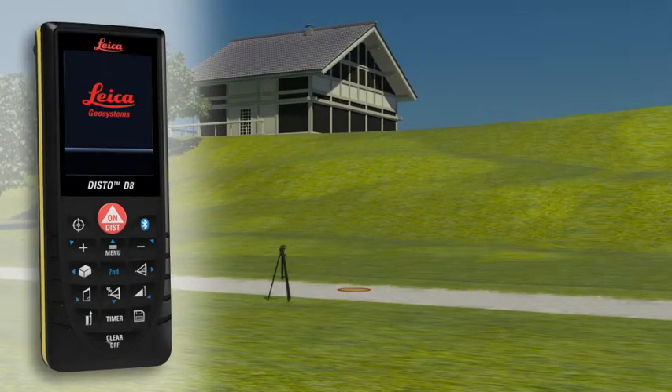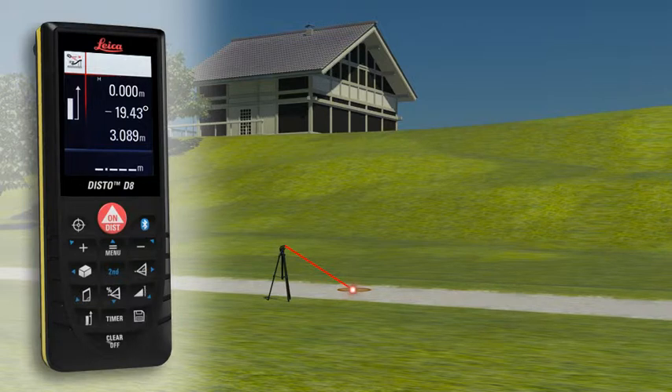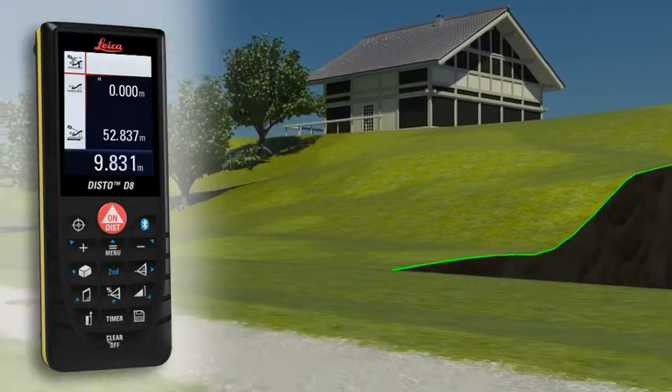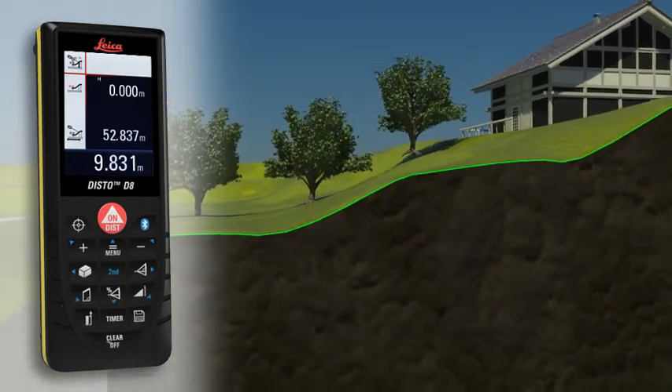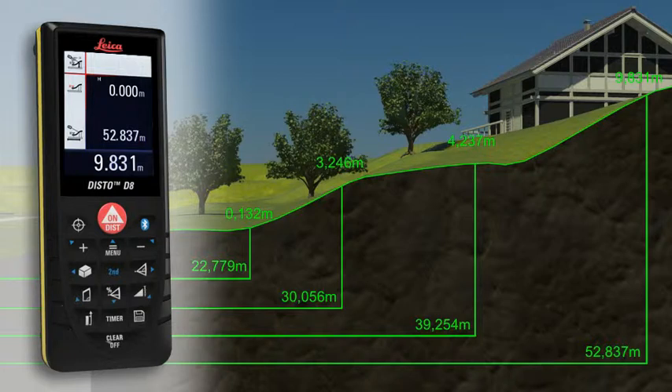With the Leica Disto D8 you can even determine a simple altitude profile. Measure a known reference mark with the device and then measure each of the relevant altitude differences. When all measuring points have been recorded in one direction, you can determine a cross-country tread with the measured horizontal distance and the height difference.